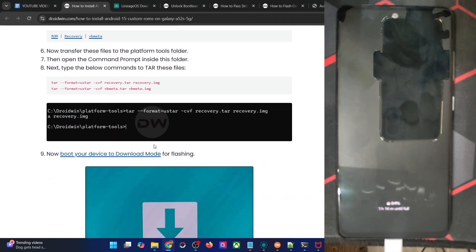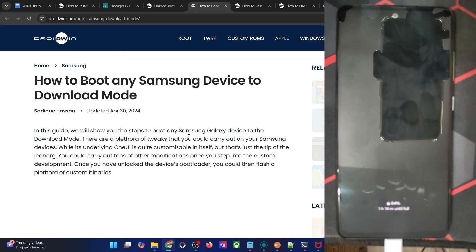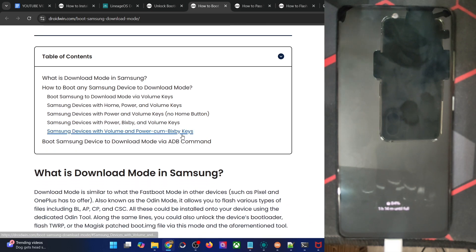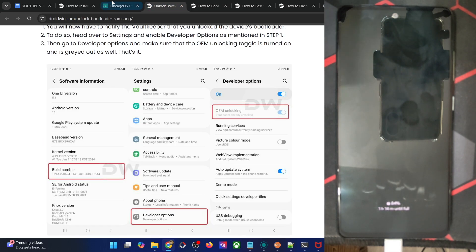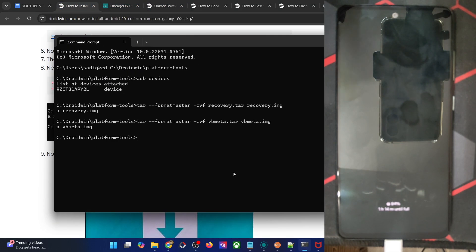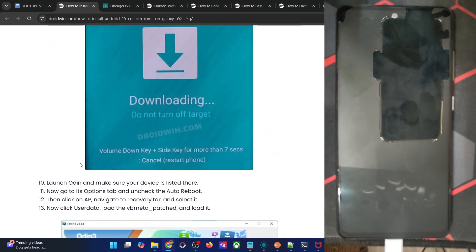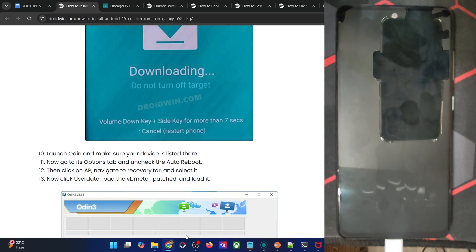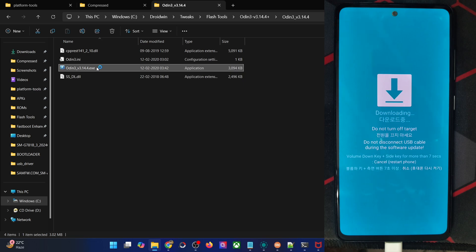Now we have to flash both these files in the Odin tool. For that, boot your phone to download mode. You could either use the hardware key combination — power it off, then press and hold volume up and volume down while connecting via USB cable — or go with the easiest approach of using the 'adb reboot download' command. Hit Enter and your phone should reboot into download mode in a few seconds. Once in download mode, launch the Odin tool via the EXE file. You will get a prompt — click OK.